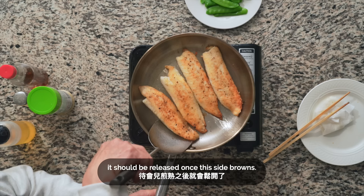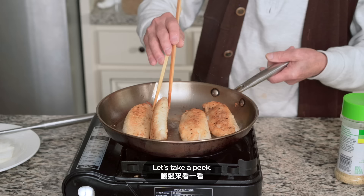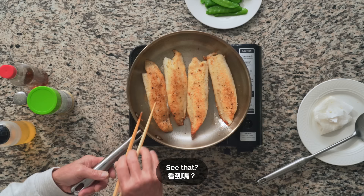My dad uses a spatula to move the fillets a bit and to gently release them from the pan. After pan frying this side for two and a half minutes, we'll check the color on the bottom.